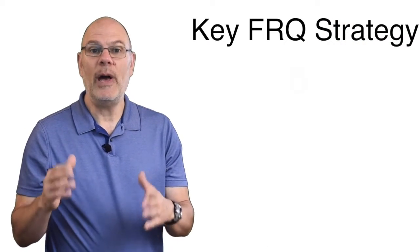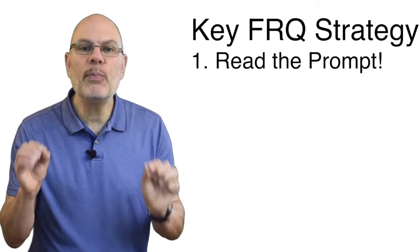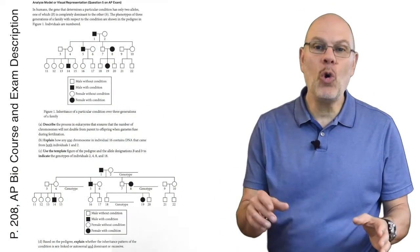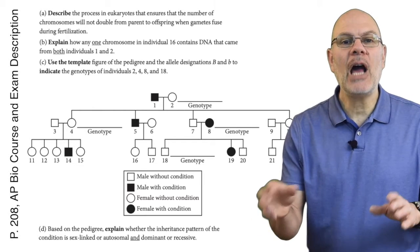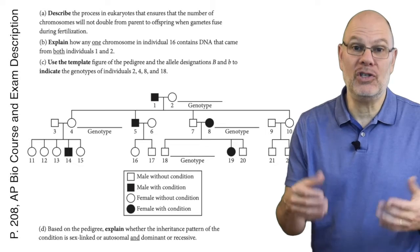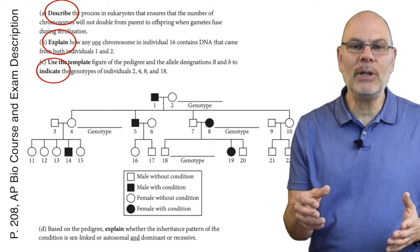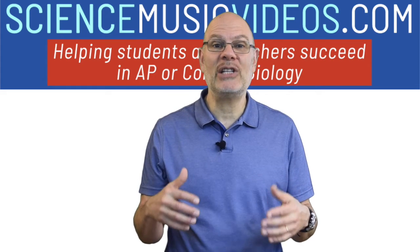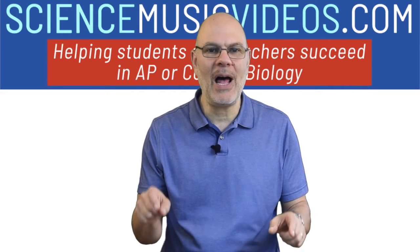Now let's talk about how to do FRQs. At this point in the year, you've probably responded to many FRQs, but I'm going to start with an obvious point: read the prompt and respond to all parts of the question. Here's an example from page 208 of the College Board's course and exam description for AP Bio — I've put a link to that document below. In the question, you're asked to do four things. The College Board has made it very easy by putting what they call task verbs in bold text. These task verbs tell you what to do. So in this question, you have to describe in Part A, then explain in Part B, then indicate using a template in Part C, and then explain in Part D. For the past three years, I've been part of a huge team of teachers that scores the FRQs on the AP Bio exams. One of the biggest ways that students lose points is by not responding to all parts of the question.